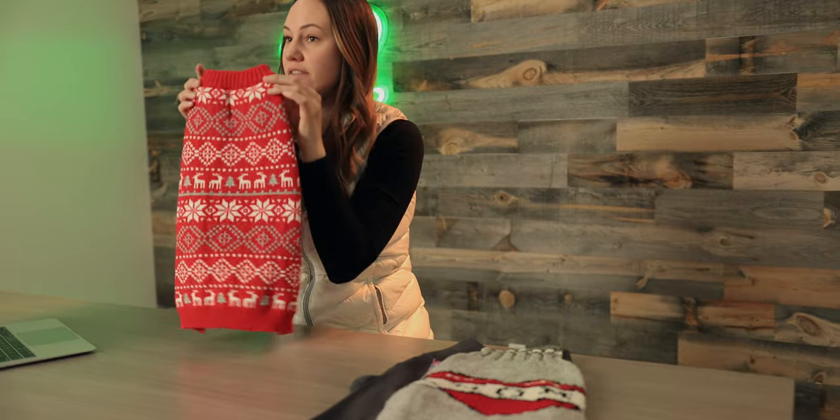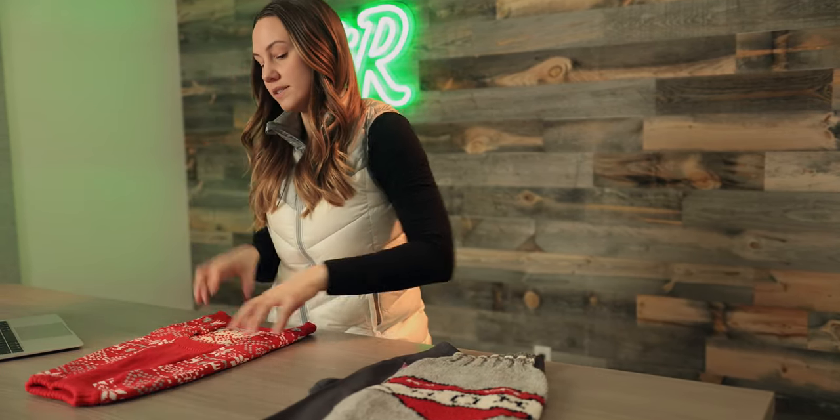This one doesn't have a turtleneck like you see a lot of times on these type of knit sweaters, but it's got a really nice chest piece underneath so it's gonna keep your dog's belly and chest nice and warm. It's just festive, so this could be good for the holidays but also well into the winter.